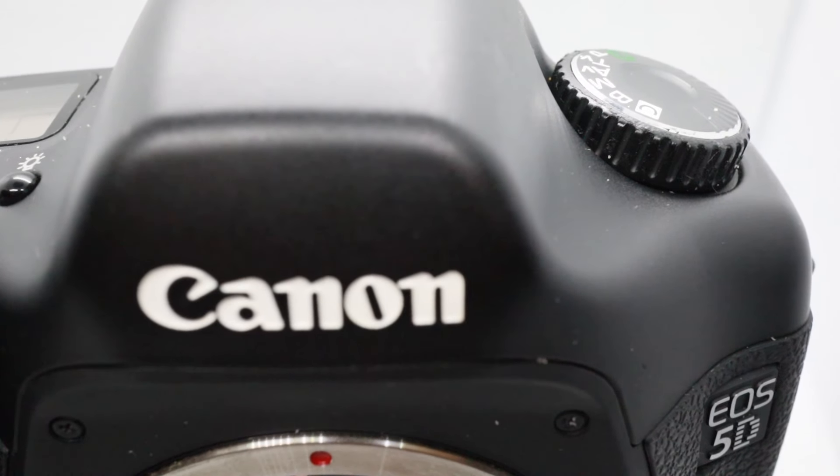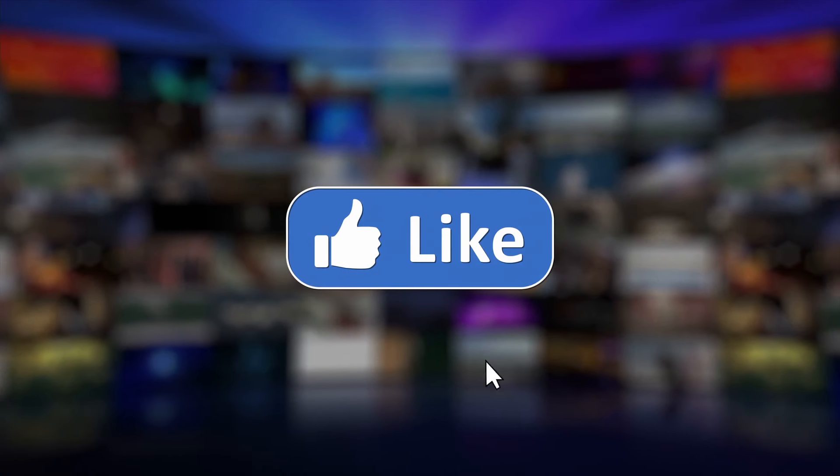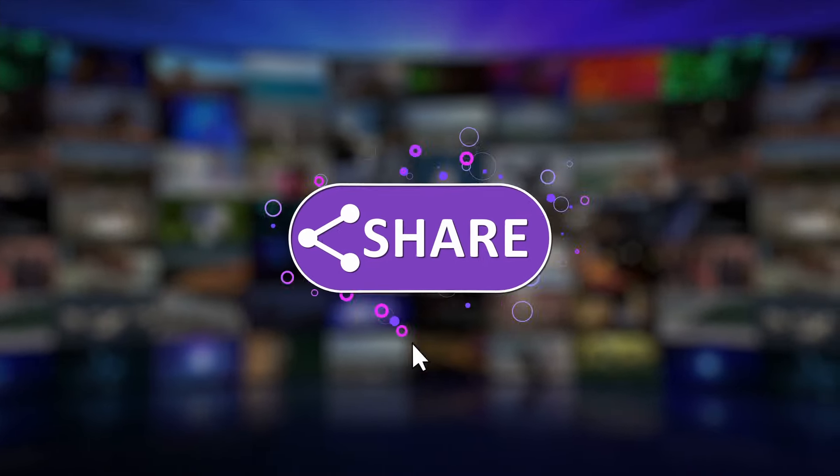Stay tuned to find out which camera is which, and let me know in the comments if you were able to guess the correct setup. As always, please consider subscribing to this channel if you haven't done so already. Now let's take a look.